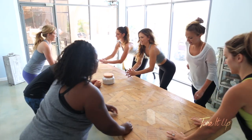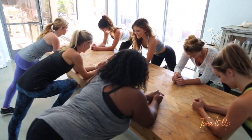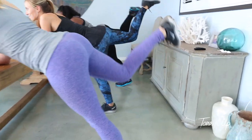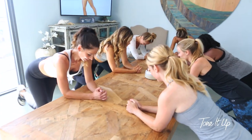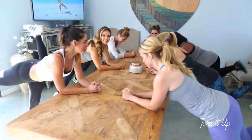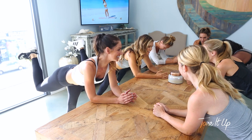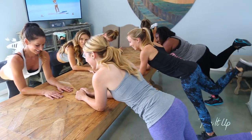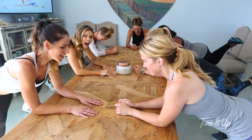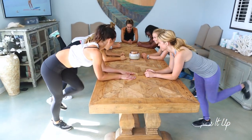All right, forearms down on the table. We're going to work that booty one last time. Let's bring that right leg up, heel to the sky, and down. And five, four, three, two — and now we're going to hold and pull. Little tiny motions. You got it! Five, four, three, two, one. Other booty — heel to the sky, and down.